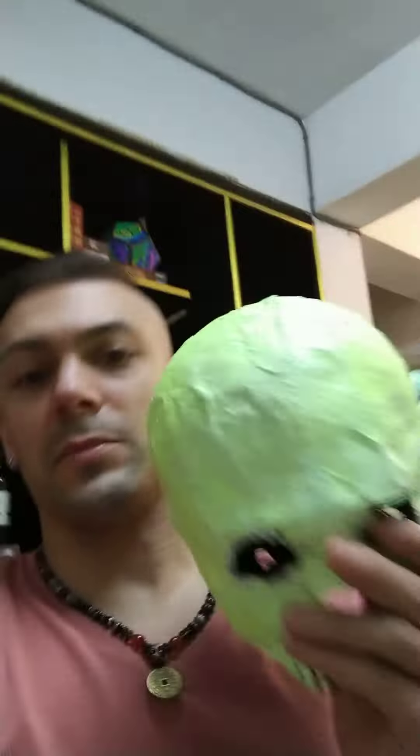Last very last-minute costume for the students at school. I don't want to wear the same thing that I wore last year, which was a paper mache skull mask that I made with some other makeup and stuff.